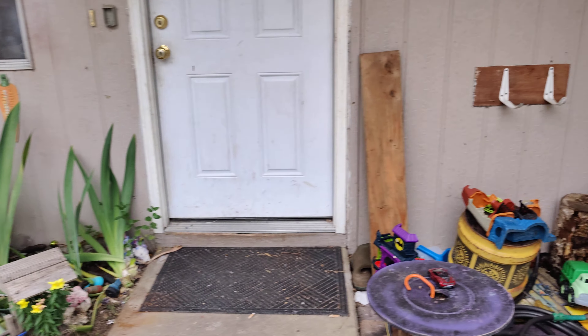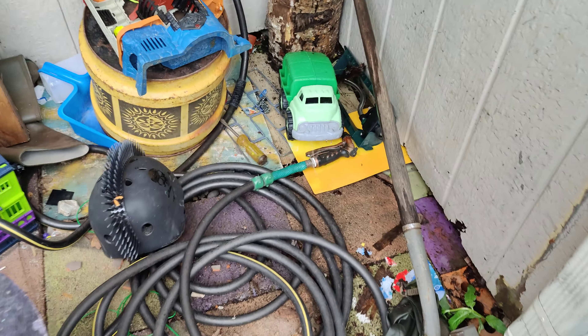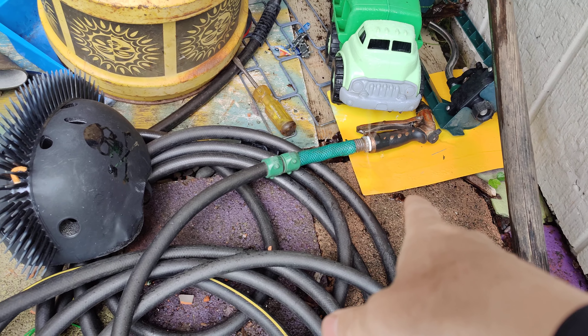This is unit 7. We've got a water leak here — the hose is running constantly.